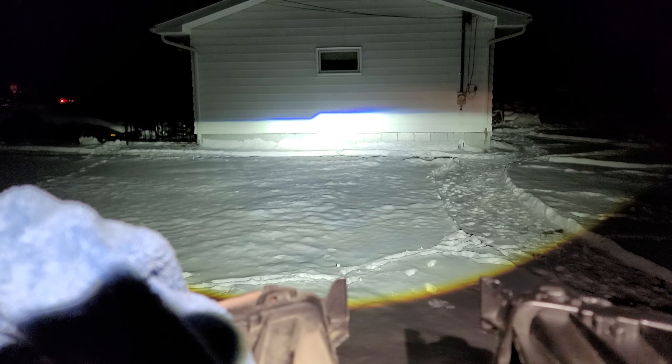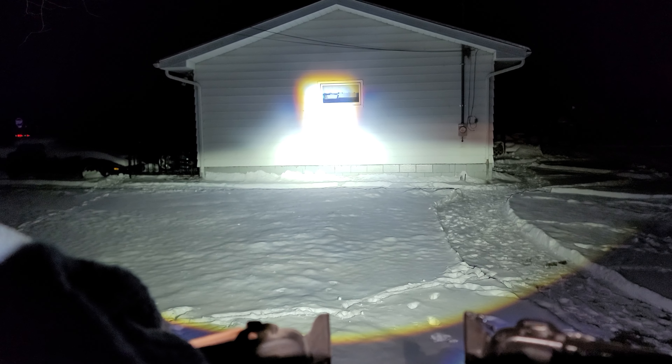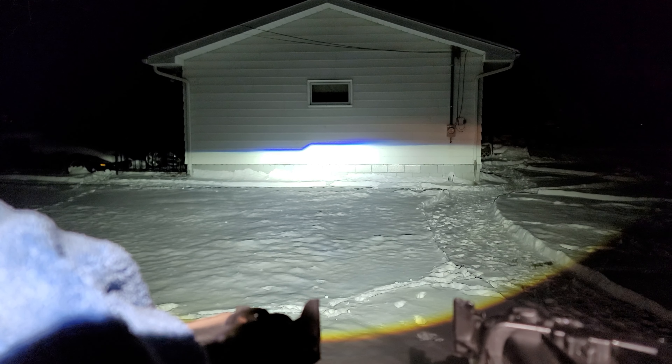And I will engage the high beam right now. Look how bright that high beam is. The high beam comes in at 1390 lux. Just the low beam is 782 lux.